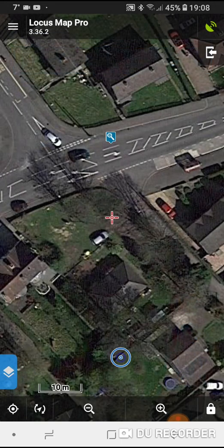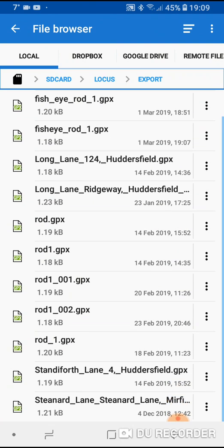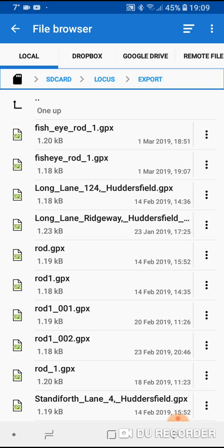Close that down. Underneath the satellite in the top right corner you'll now see a box with an arrow pointing into it — that's the Import button. Click on the arrow with the box. This is where all your locations will have been stored. If you can't find yours, just follow this path: SD card > Locus > Export and everything will be in there. The location I just saved is there, dated 1st of March 2019, roughly 7 minutes past 7.